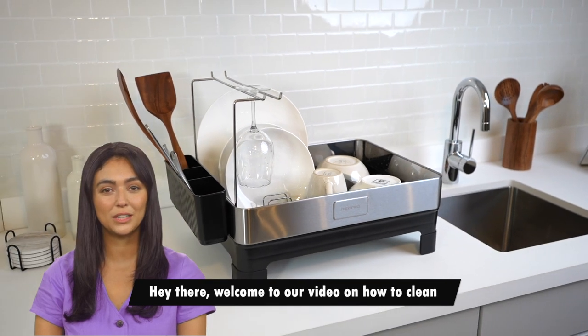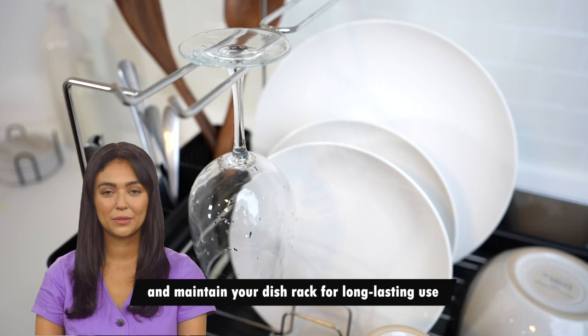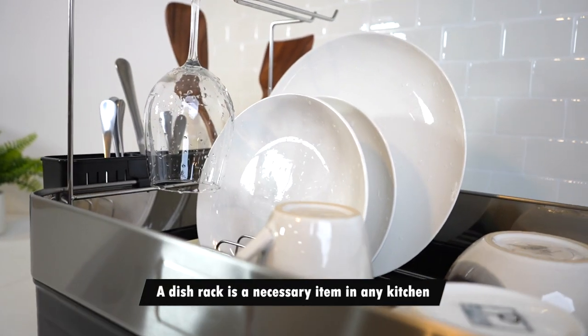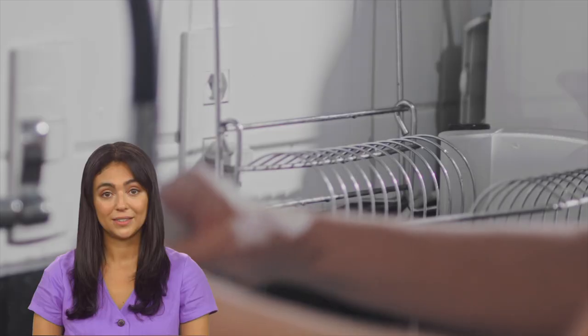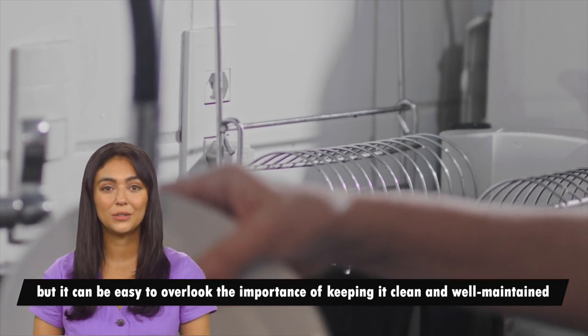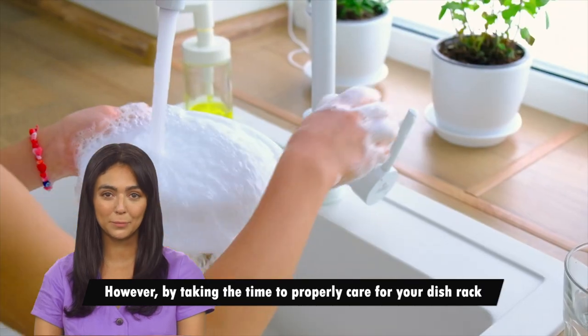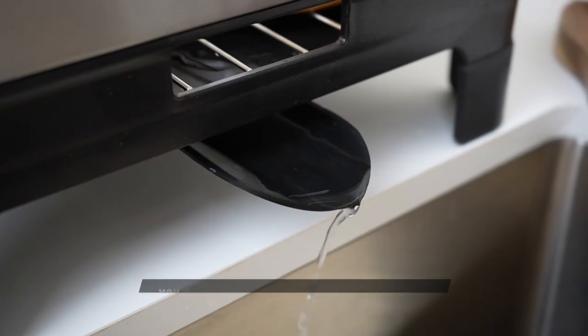Welcome to our video on how to clean and maintain your dish rack for long lasting use. A dish rack is a necessary item in any kitchen, but it can be easy to overlook the importance of keeping it clean and well maintained. By taking the time to properly care for your dish rack, you can ensure that it lasts for years to come.